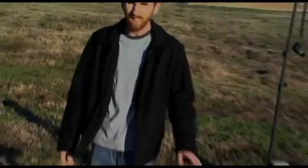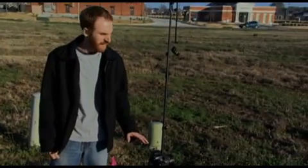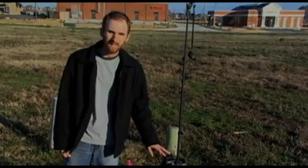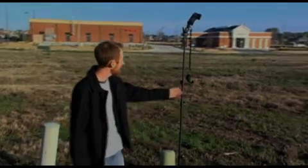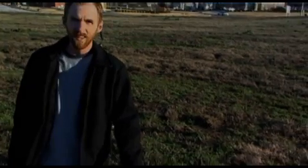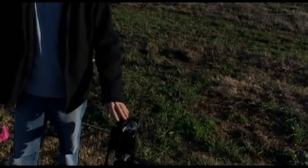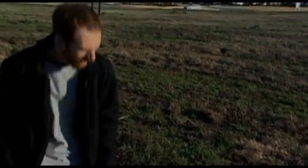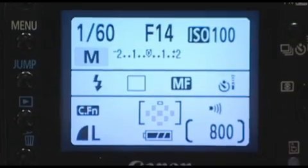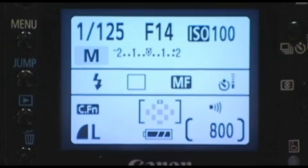On my camera here, I've set it to the highest sync speed that I can. I'm using these — they're actually some really cheap flash triggers from Gadget Infinity. I think they cost me around 30 bucks. It's got a transmitter here and a receiver for my flash. These sync at about 1/25th of a second, so I'm going to set my sync speed at 1/25th of a second.